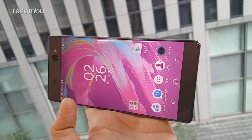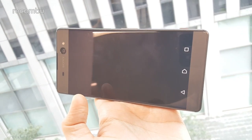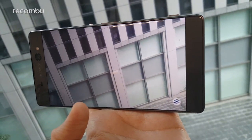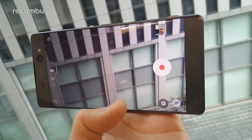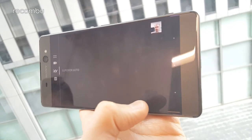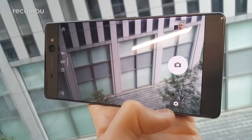Around the back of the Xperia XA Ultra, you get a 21.5-megapixel Exmor RS camera with hybrid autofocus and object tracking, which is a feature already found on the Xperia X. This helps to keep your subject nice and sharp even when they're moving fast, by predicting their future position as the lens fires.